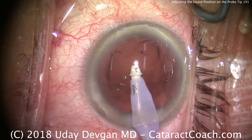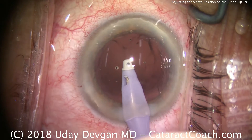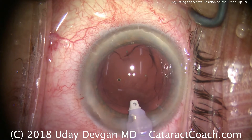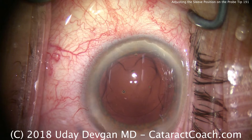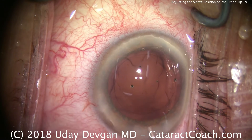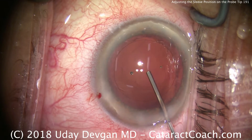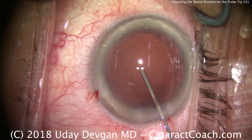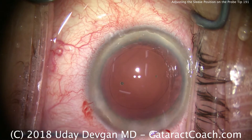So let's readjust the tip. I think there's still a little too much of the tip showing, so we'll adjust it again. Now we can access the sub-incisional area and not worry about losing infusion from having the port inflow going outside or within the corneal stroma. We want that infusion from the tip to be going inside the anterior chamber.